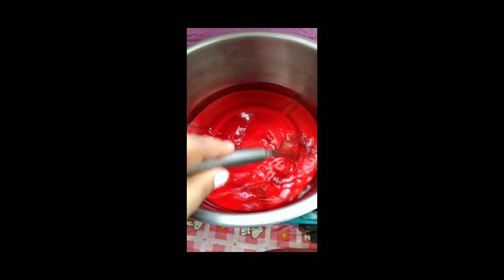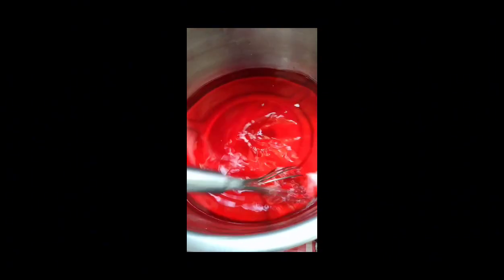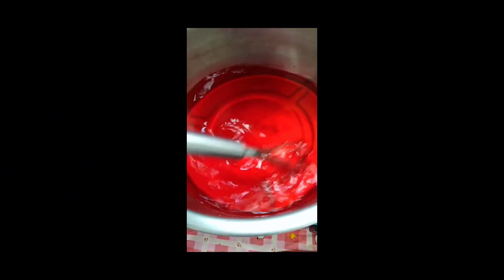Sinusukat ko guys para pare-parehas yung ano nyan. So bago natin lutuin yung gulaman, i-ready na natin yan para mamaya pagkaluto nya ibubuhos na lang natin. So ito yung isang sachet natin ng gulaman guys, pinunan ko sa limang tasang tubig.